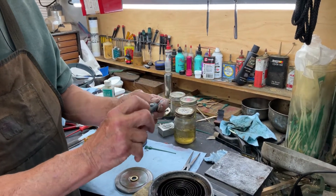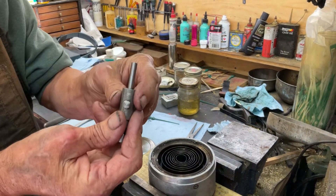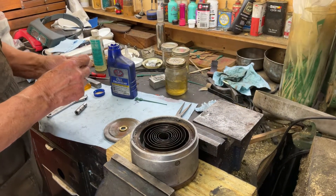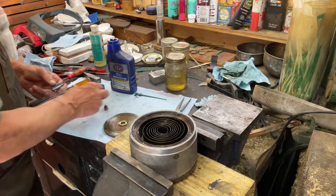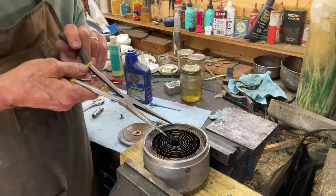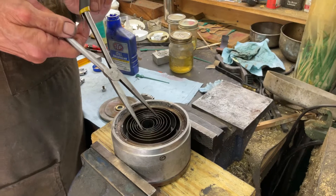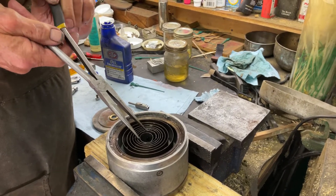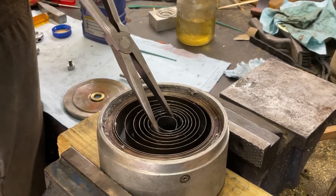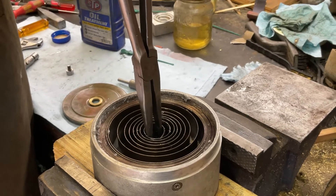Now the problem arises: how do we hold this in place while we slide all this in so it doesn't come out of the center of the spring? I'm going to show you a trick that goes for every spring barrel you ever do. What you want to do is take a pair of needle nose pliers and get it down in the middle and just push it together a little. Or if it's too tight, come in and expand it a little with long needle nose pliers.